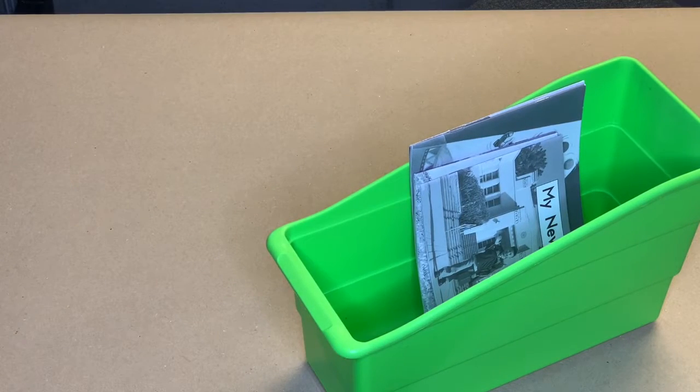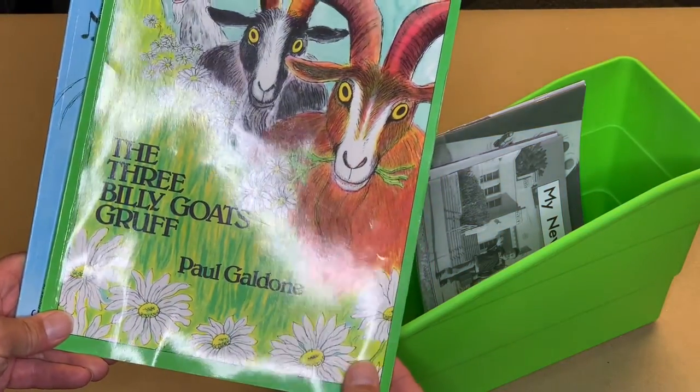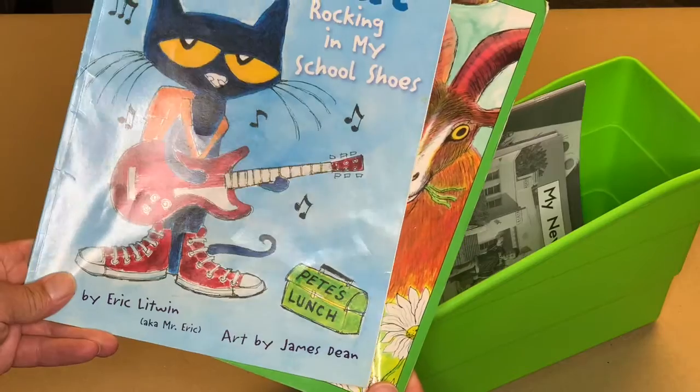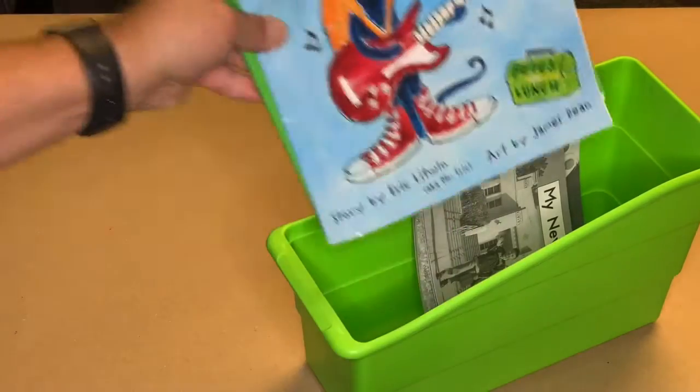Next, let's put in two storybooks. Remember, storybooks often start once upon a time and tell a story that happens to someone. Pete the Cat is one of my favorites.